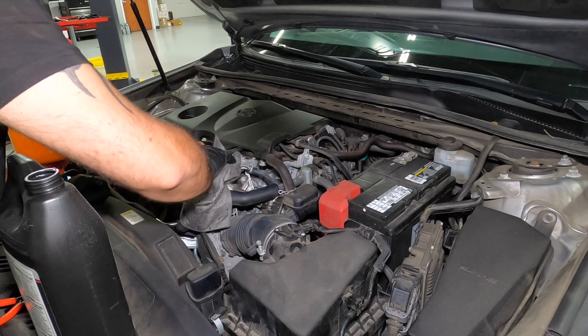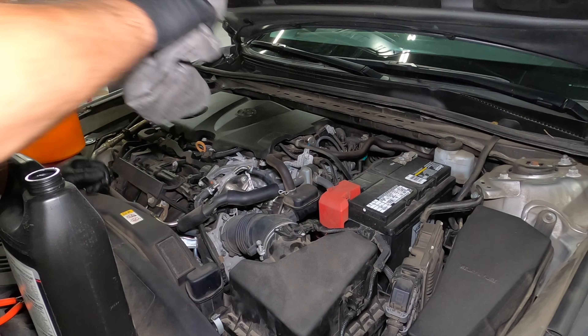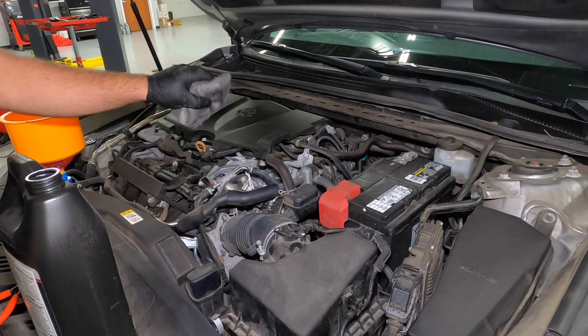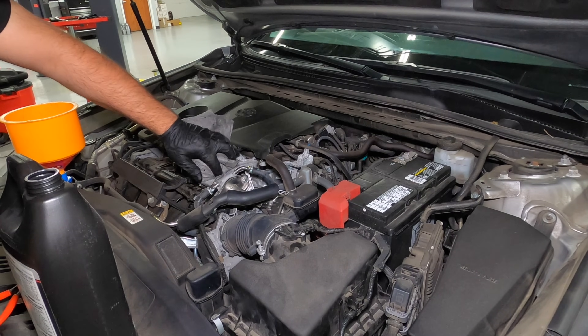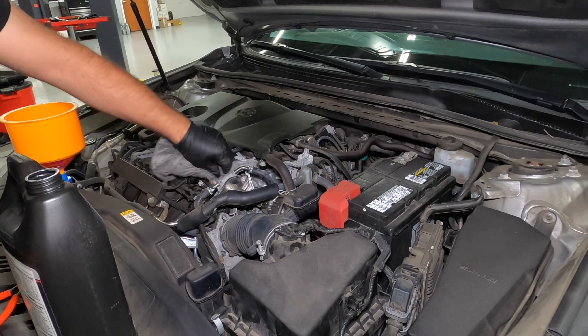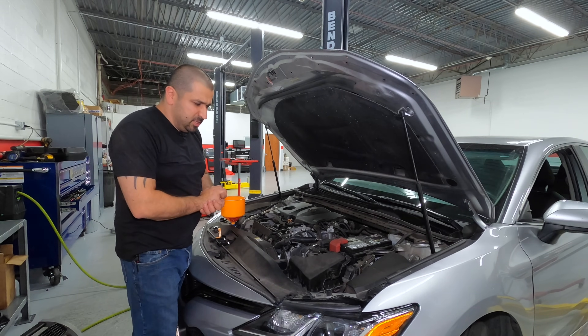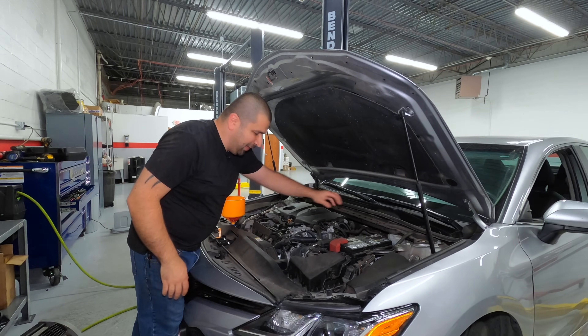Clean up any spill — the most effective way to clean coolant is with water. Just dump a little bit of water here, let it dry, and we're good to go. That's the best way to wash coolant. Now the second step of this process is opening the valves.